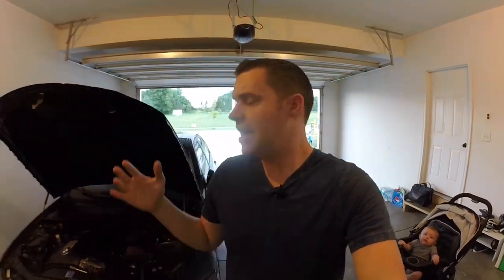Hey everyone, welcome back to BMW Fanatic. If you haven't caught my top five things to help your BMW live forever, definitely check out the link up above — it's a great video. In this video, we're going to talk about the top five tips to a successful BMW DIY.